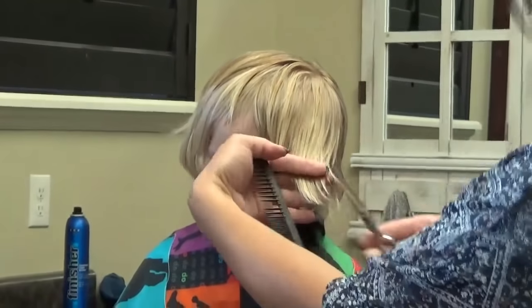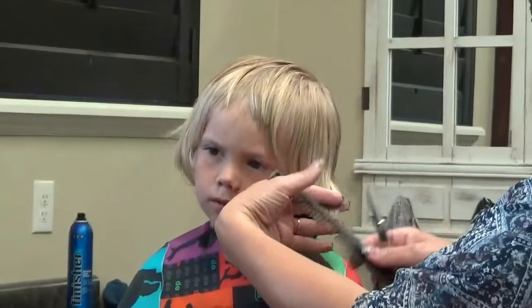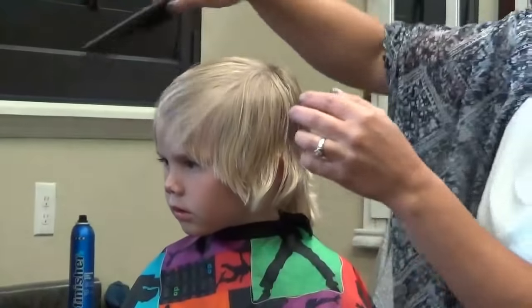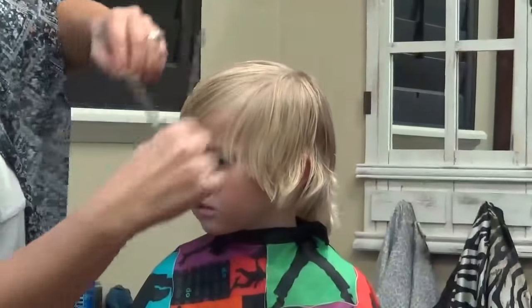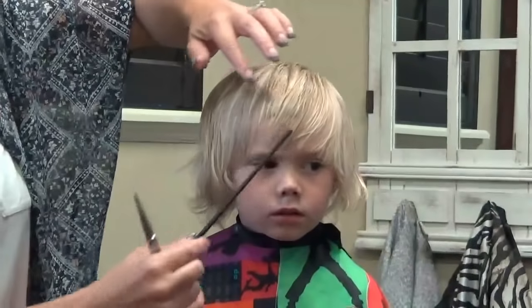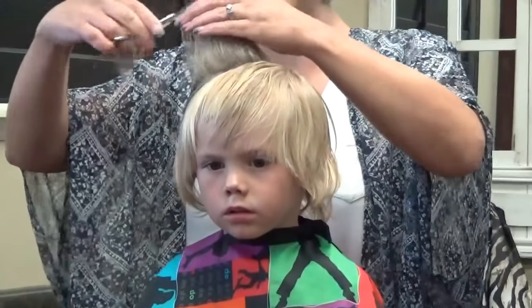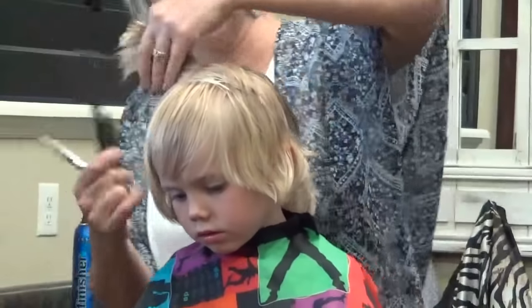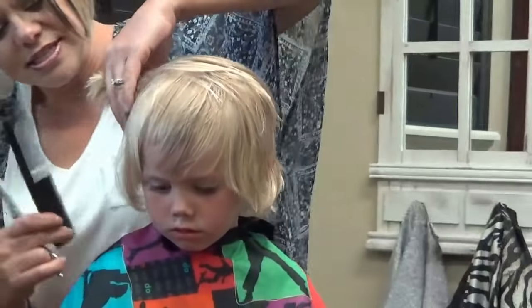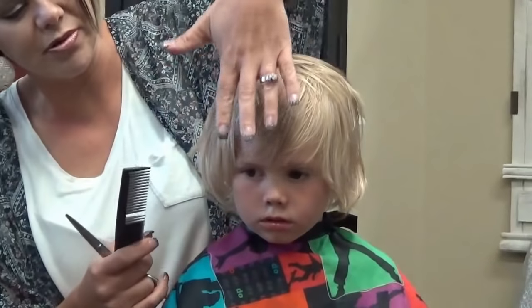Go from that corner down to this bottom corner. We're going to leave this long so that it tries to cover that short spot in there. So about back here, I'm going to take some of this off.